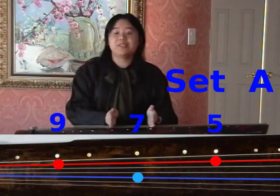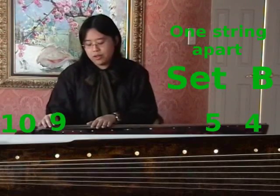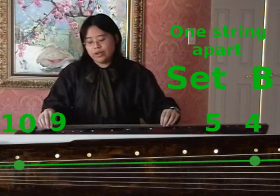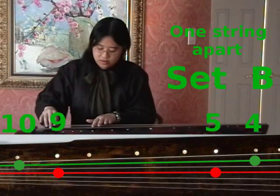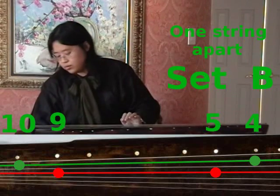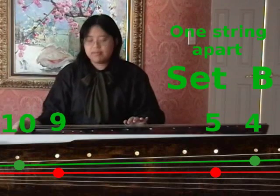This is called tuning with set A. To tune using set B, it involves using a string that is two strings further or closer to you — two strings apart. Since we just tuned the second string, now we can tune the fourth string using the second string. That sounds about right.